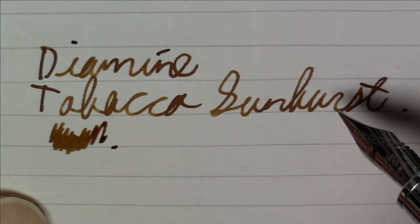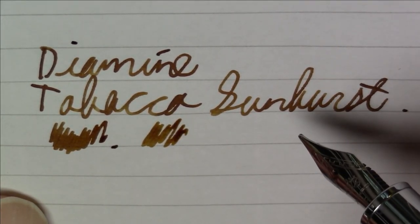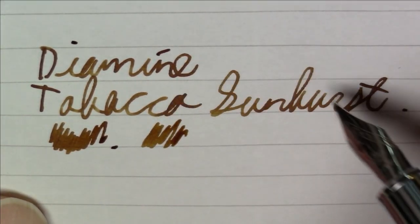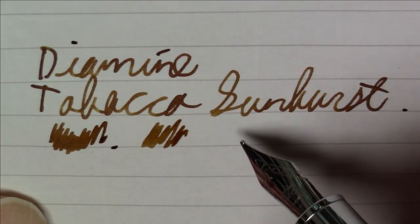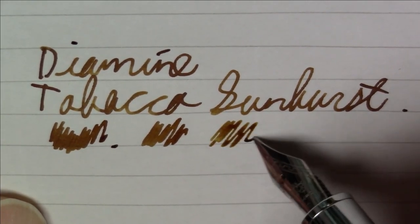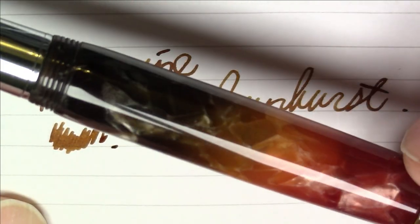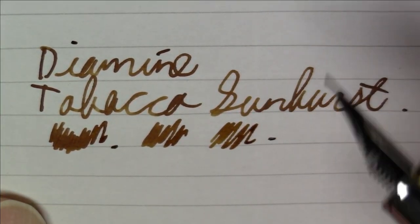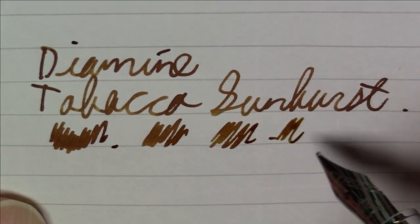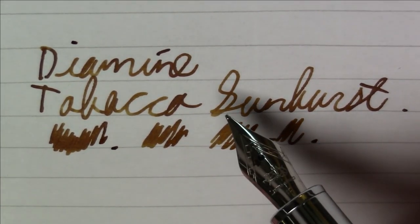This is Diamine Tobacco Sunburst — a nice, pretty brown ink, very pleasant. You get a little bit of shading and variation, but all in all just a pretty ink, and I think it complements this pen quite well. That's what it looks like on Rhodia paper.